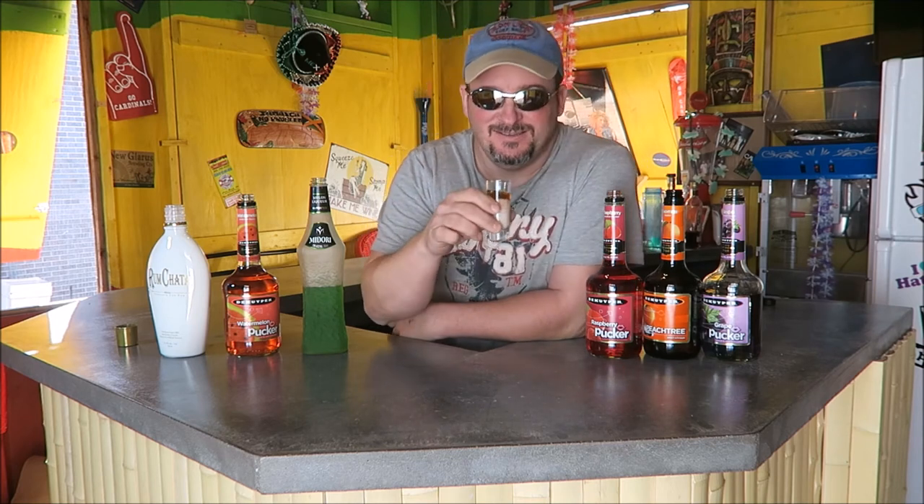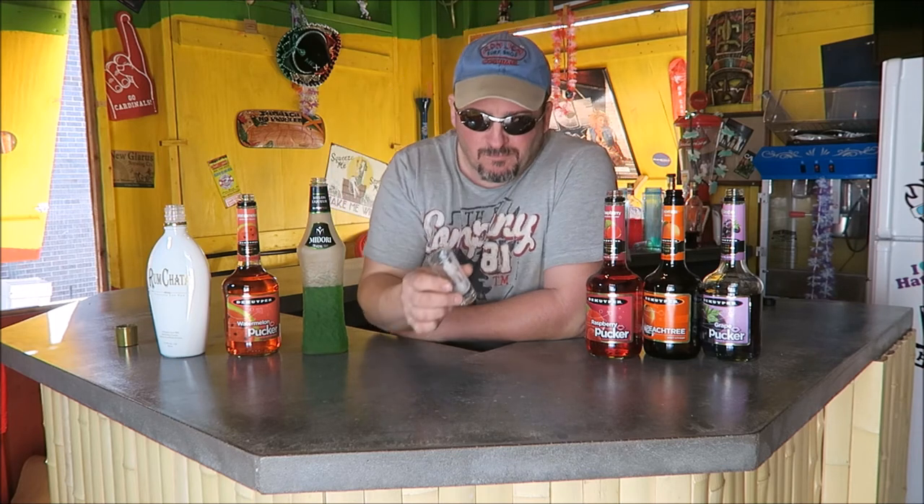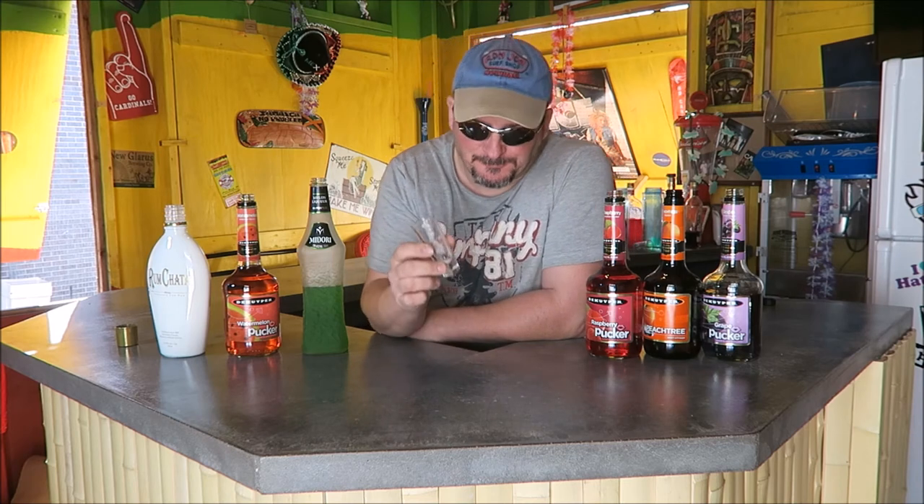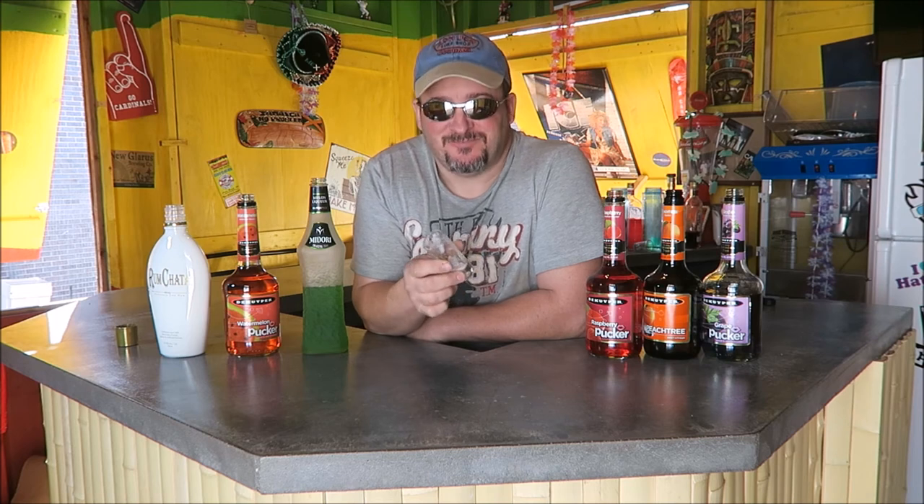It kind of looks like the alien brain hemorrhage — see how it tastes. It kind of chunks up like the alien brain hemorrhage too, but it tastes pretty good. I think we'll call that the Trick shot — see you next time on Backyard Bartender!